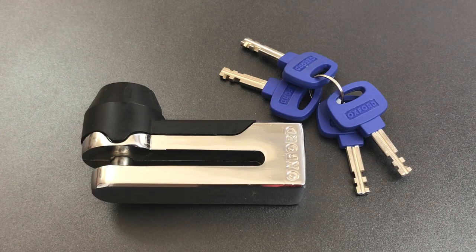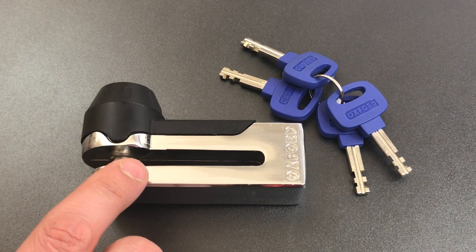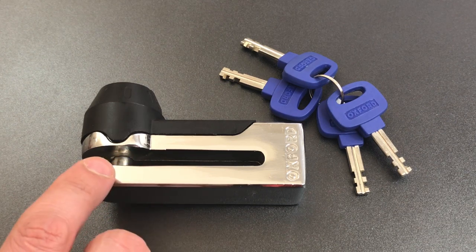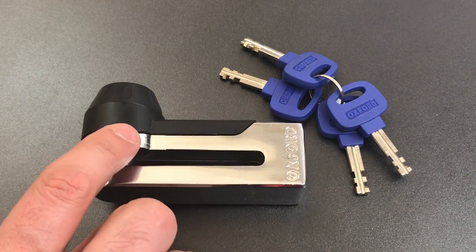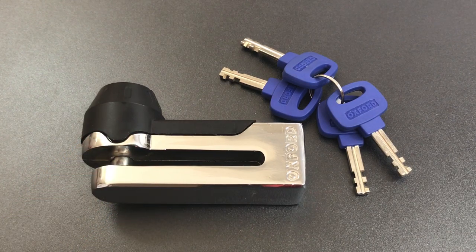This is the Lockpicking Lawyer and what I have for you today is the Oxford Titan Motorcycle Disc Brake Lock. This lock is designed to fit over the disc brake rotor of a motorcycle and then lock in place, which should prevent the wheel from turning and therefore prevent most forms of roll-away theft.